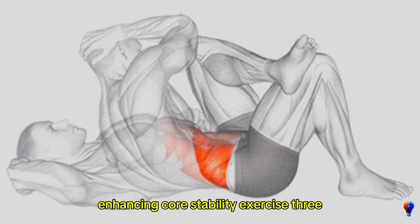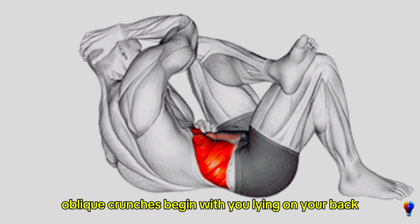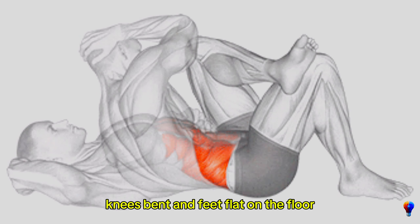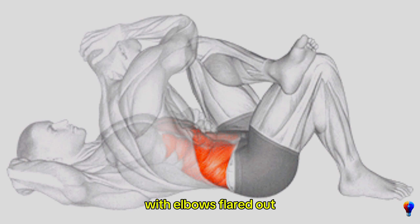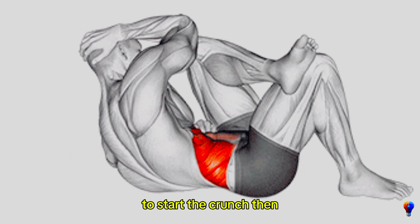Exercise 3: Oblique crunches. Begin lying on your back with knees bent and feet flat on the floor. Place your hands behind your head with elbows flared out. Lift your shoulders off the ground slightly to start the crunch.